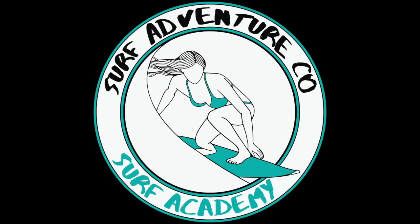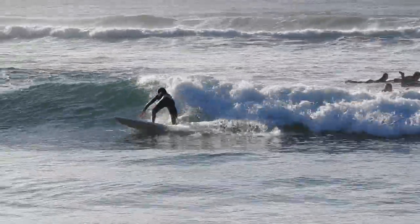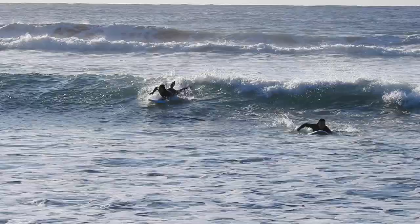Let's look at our session from today at Bullseye. We've got Chloe on her first wave — great bottom turn, but just going a little too high.